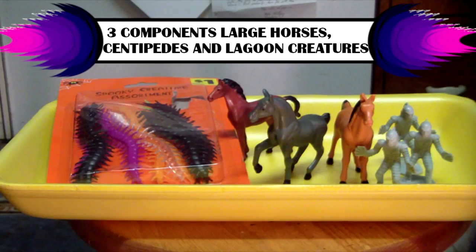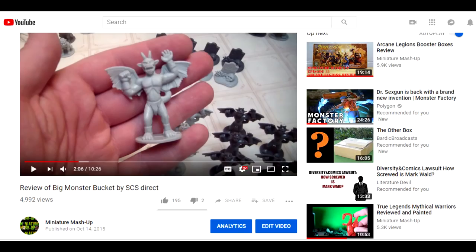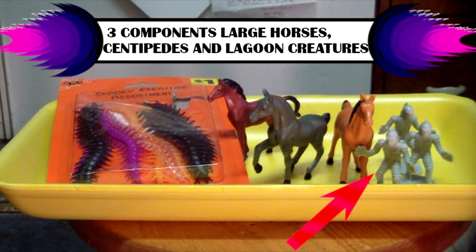The three main ingredients in this recipe are: Lagoon creatures from SCP's Big Bucket of Monsters — that's a product I reviewed on this channel. Of course, you could find a similar 54mm scale monstrous figure that might work, but I think this one's a particularly good fit.